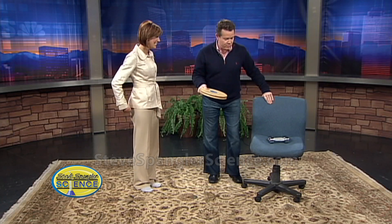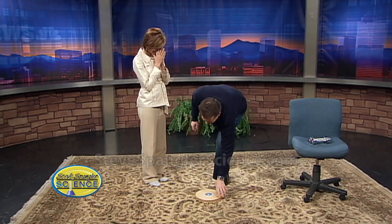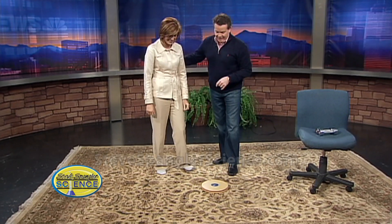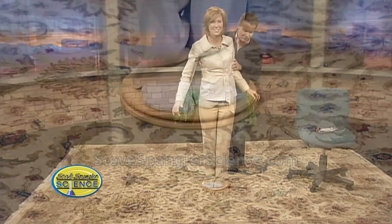We're gonna talk about the spin. A lot of people do this demonstration by having people spin in an office chair, but why would you do that? Here's what you're gonna do — you're gonna be on this exercise thing. It has ball bearings, it's like a lazy susan for a person. So now just stand on this.